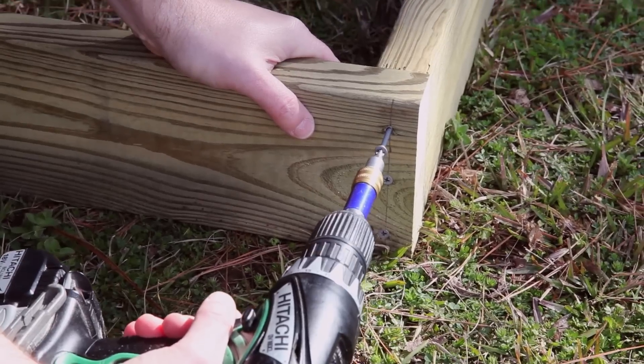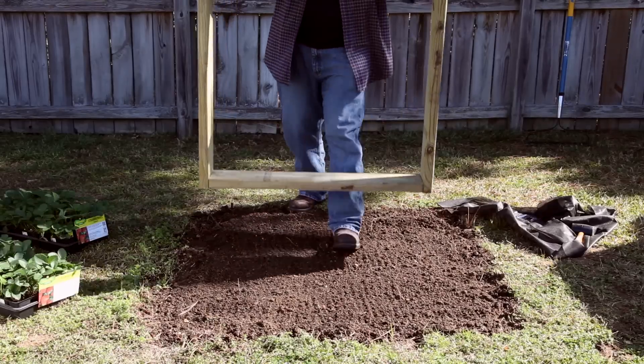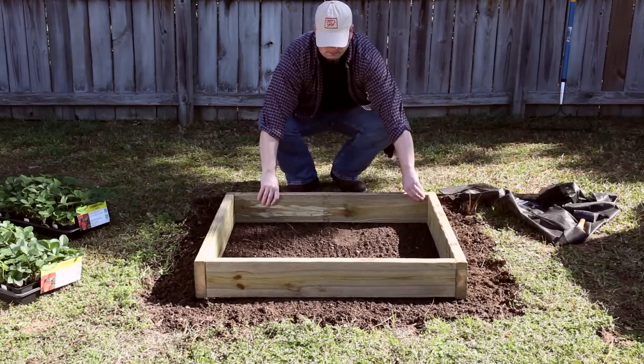Prepare the ground and assemble the bottom layer with deck screws. Place the bottom layer centered in your prepared area, making sure it is nice and level.